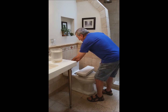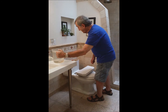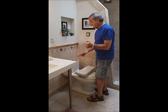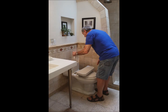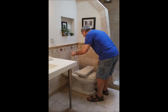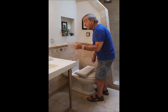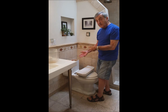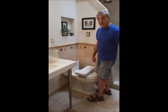Here we go. Now the flapper valve is down — I wish I could show you that better — and I'm just going to put the water in the tank. And lo and behold, that's a gallon of water that will refill it for the next flush that would have gone down the drain otherwise.